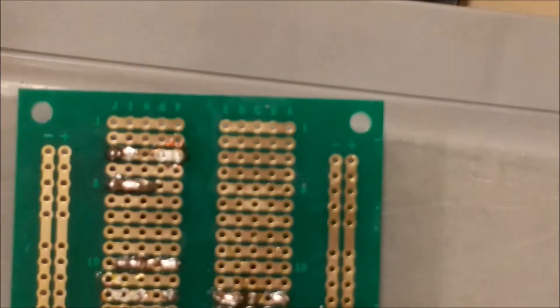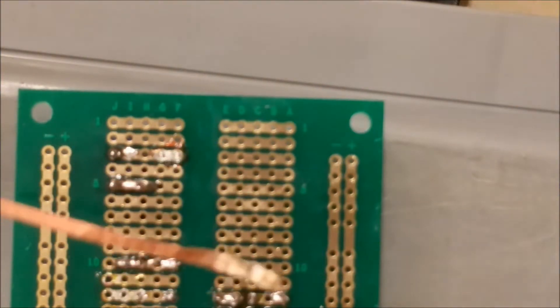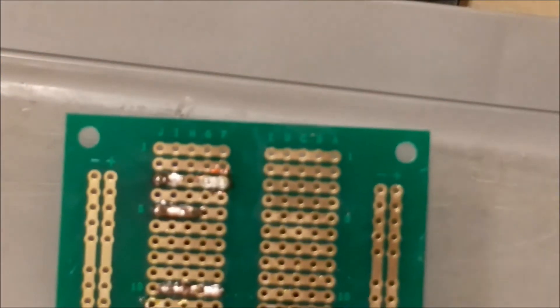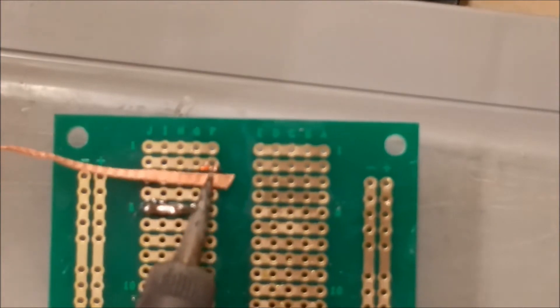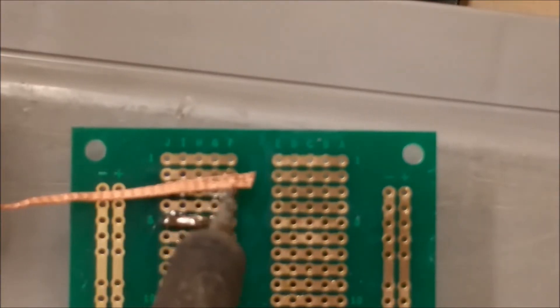We're going to finish cleaning up that joint, but before I do that I'm just going to cut off the end — just like that — to give me a nice clean spot. And we'll go back in and remove the rest of the solder. It's nice and hot and it starts picking up that excess solder.